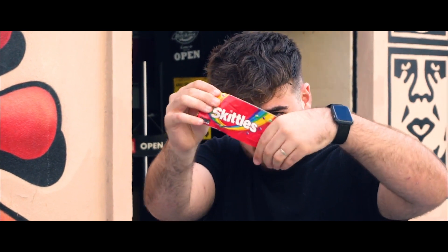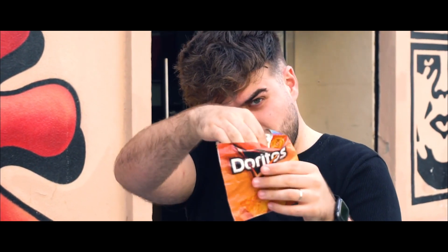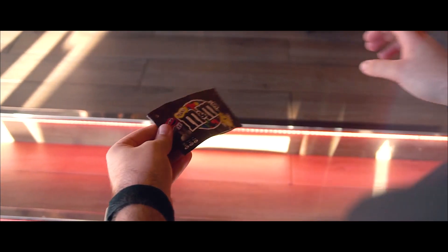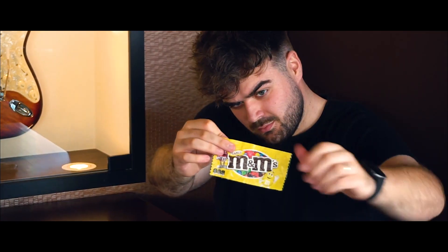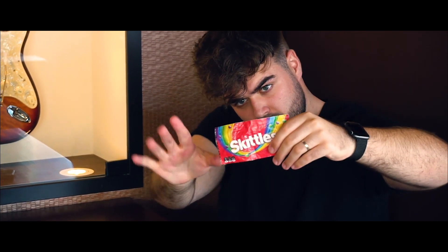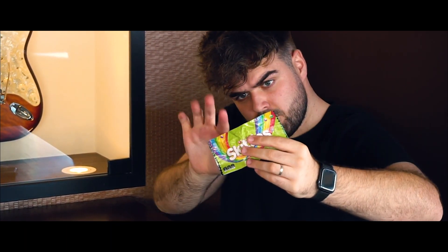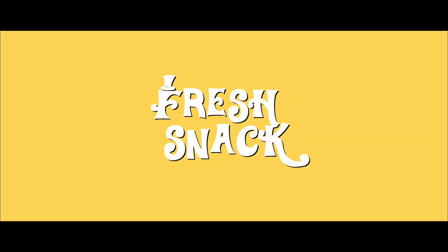You will receive a handcrafted gimmick made with unbreakable material where you can customize the final snap. This effect is perfect for social media work around magic and it has been performed by the top TV magicians all around the world. This is Fresh Snap.